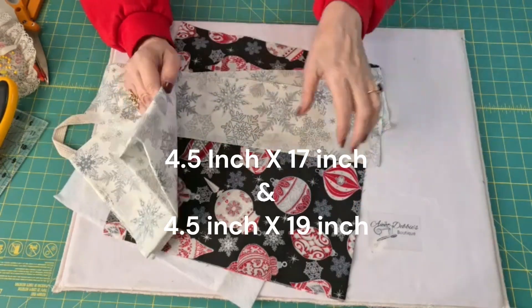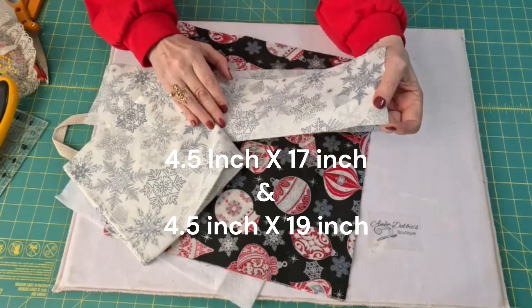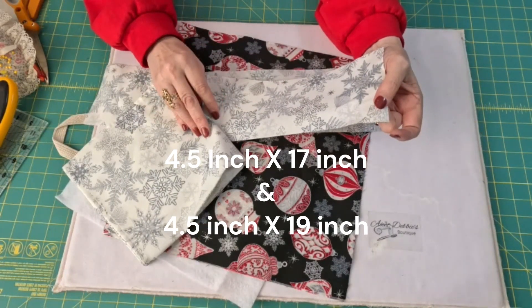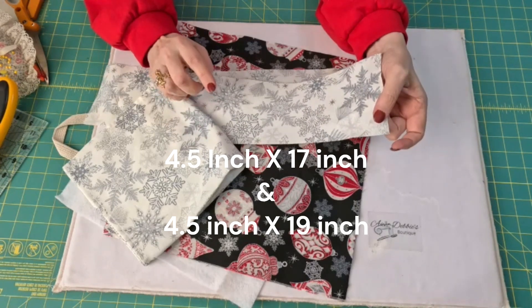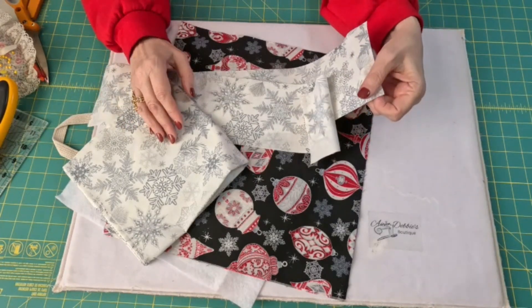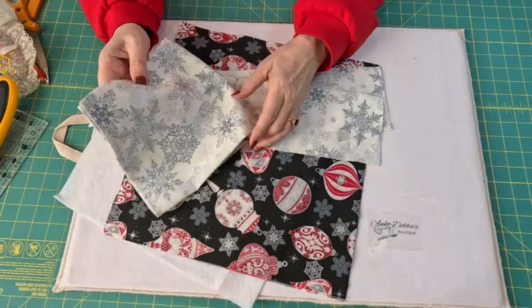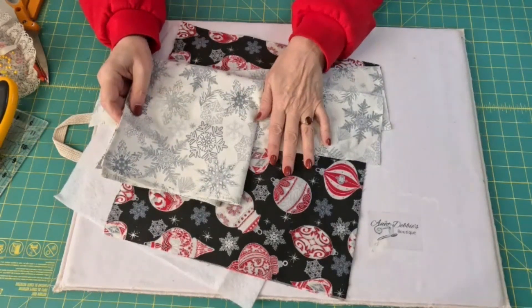And then for a ribbon, you're going to need two strips that are four and a half inches wide — one of them needs to be 17 inches long and one of them 19 inches long. And then you need a square of fabric that matches your ribbon.